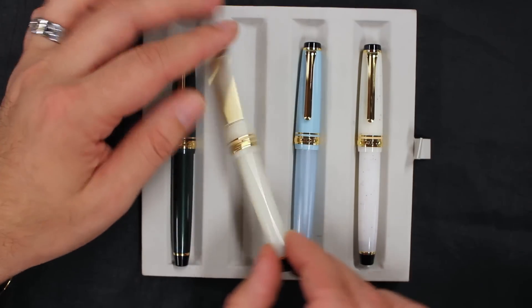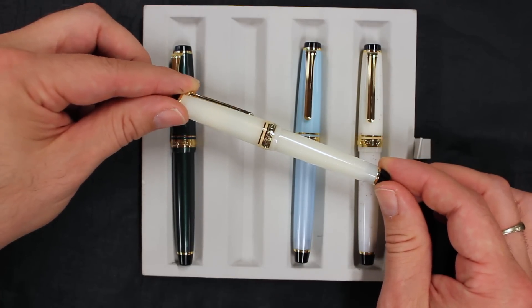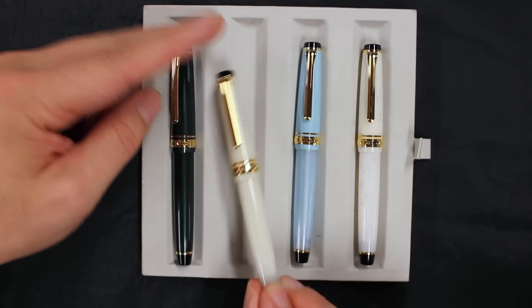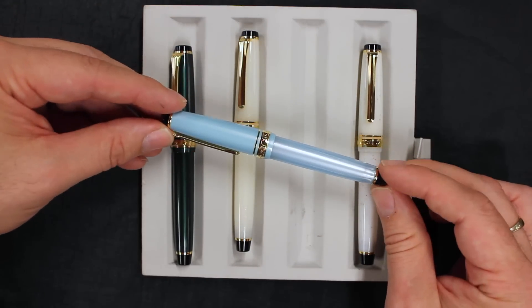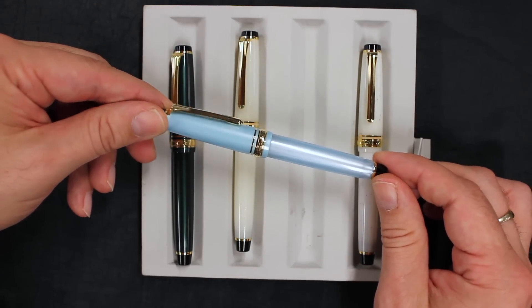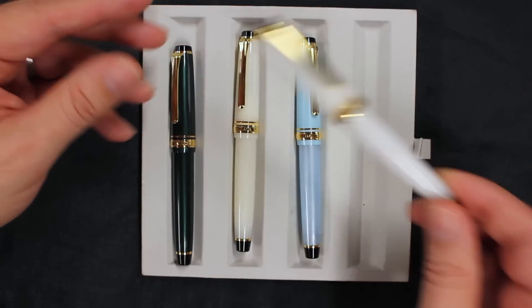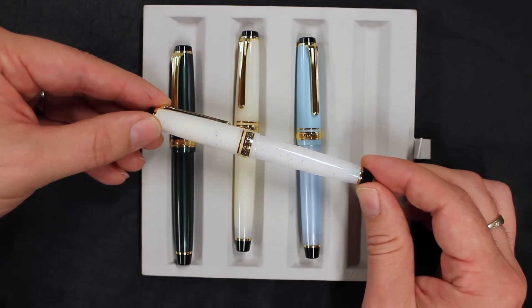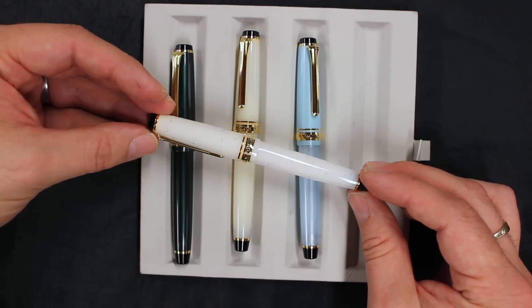Let's take a look at the ivory. You can really see the shimmer, the pearlescent sheen on it — a neat color. The sky blue has a neat pattern on that. And the white lame is the most unusual of the four, with these little red speckles in it.